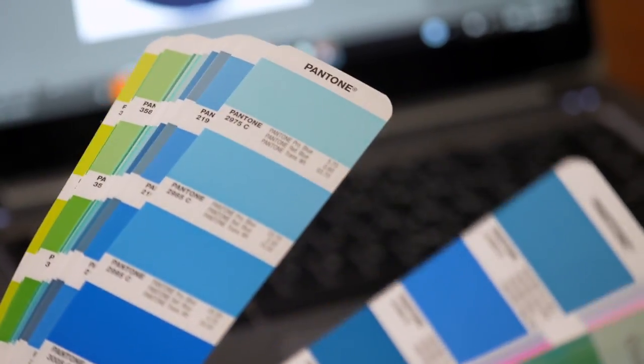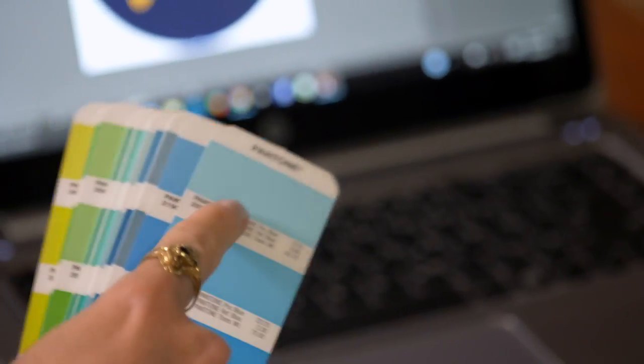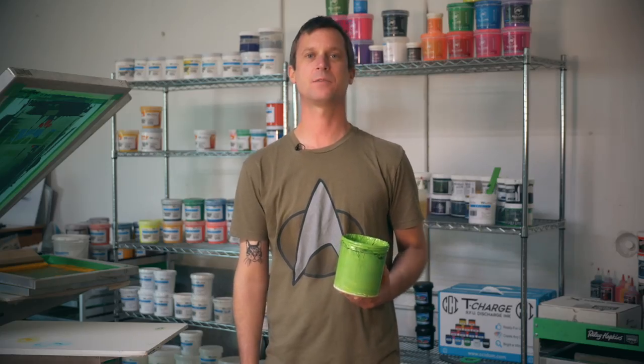Typically this is for one of two reasons. First, their client has come to them asking for a specific Pantone value. I cannot stress this enough — if your customer comes in asking for a specific Pantone color, do not find a ready-to-use ink that is close enough. It's not going to be. The Pantone matching system has been around since 1963 and it exists for a reason. If your client wants Pantone 376C, you better give them Pantone 376C.